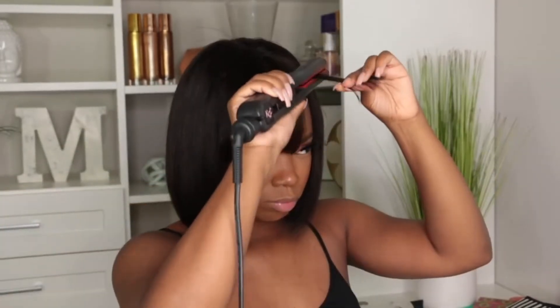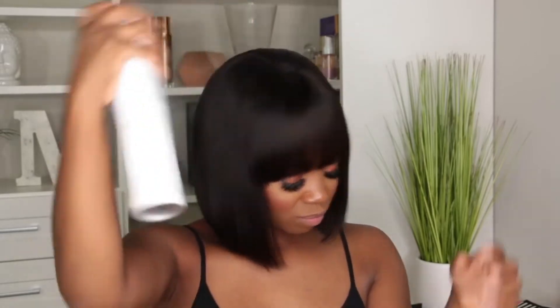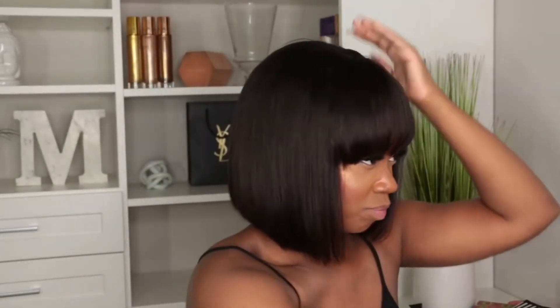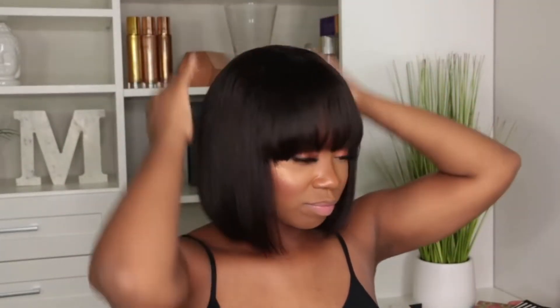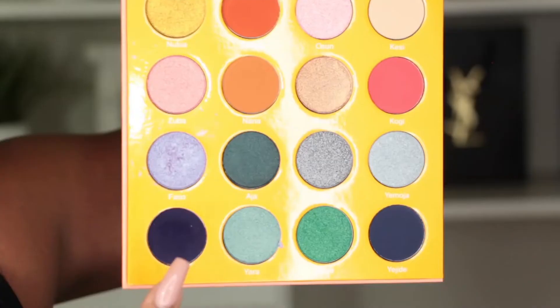This is a perfect work wig too, and of course a perfect beginner wig. I feel like anyone can wear this wig — it's super easy and just cute. To finish it off, I'm going to put a little hairspray. I did have minimal flyaways with this wig — this wig is just perfect. Back to my eyes: I'm going to put some purple on my lower lash line and put on some lip liner.